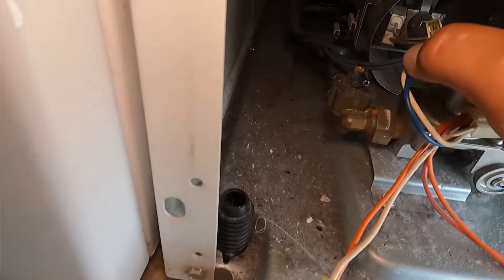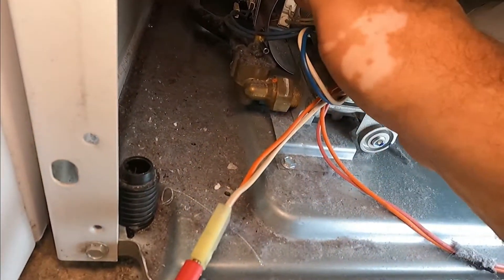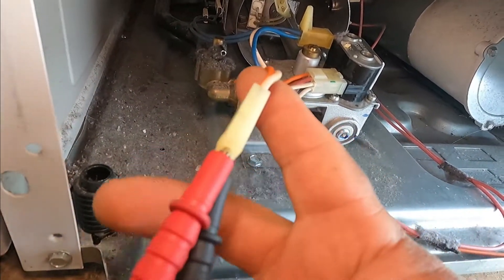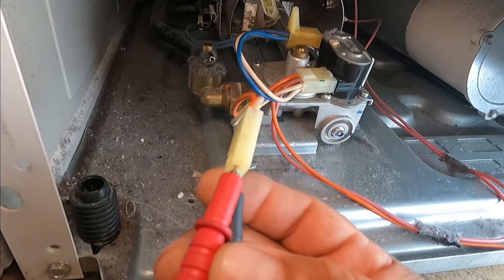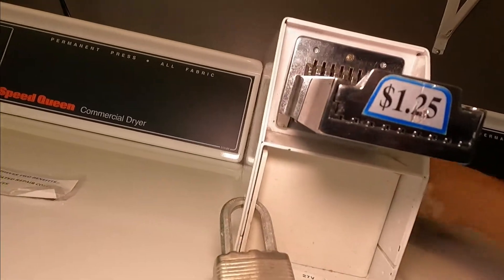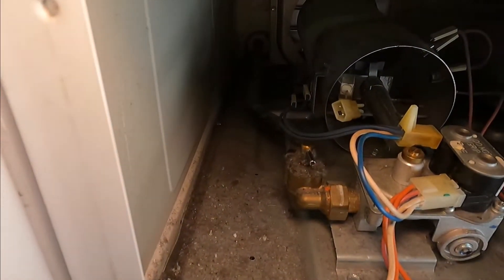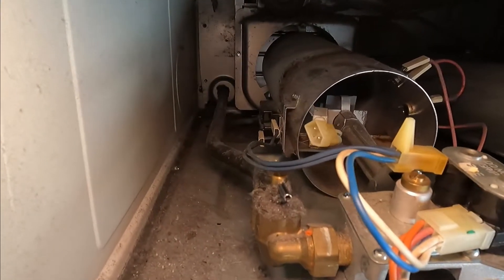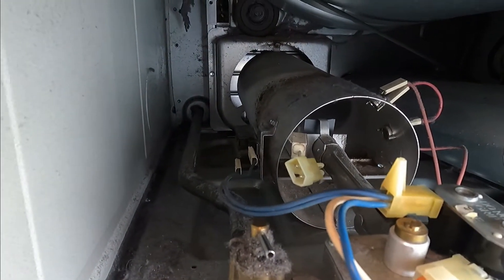We disconnected the igniter — power comes here and then goes to the igniter. We're going to confirm we have 120 volts here. If we have 120 volts going to the harness but the igniter is not working, that means it's a faulty igniter. We confirmed 120 volts going to the igniter, but it's not working, so it's more than likely a bad igniter.